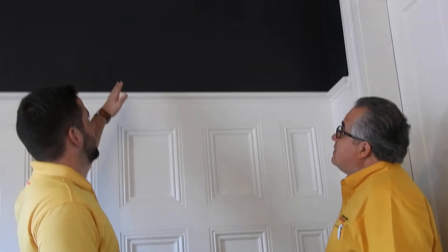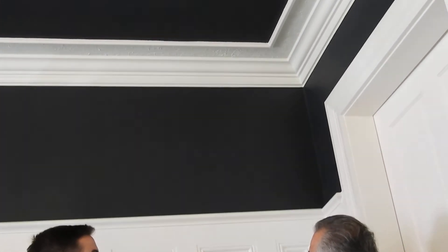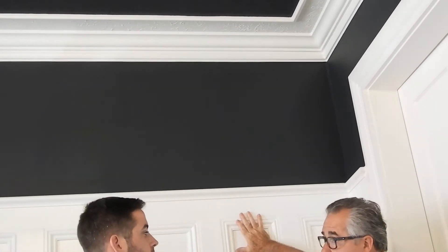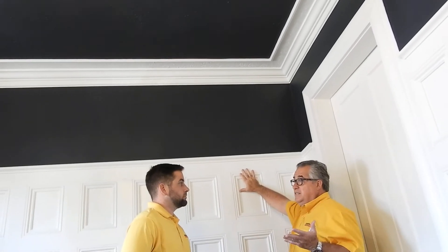Now Lee, what exactly do you have going on here? It looks like you have the wall color on the ceiling. Well, what happened here is we had this old paneling that was stained a red hue, and there was a lot of it, which really made this room look dated.